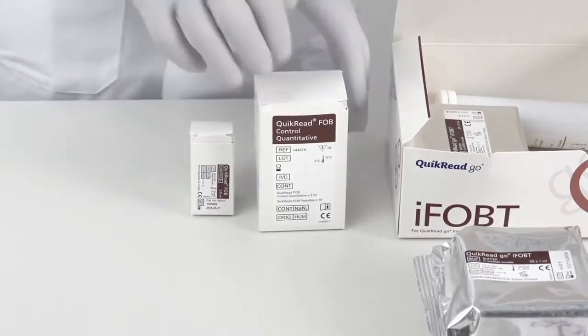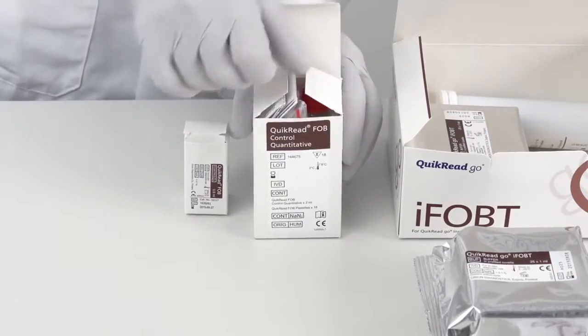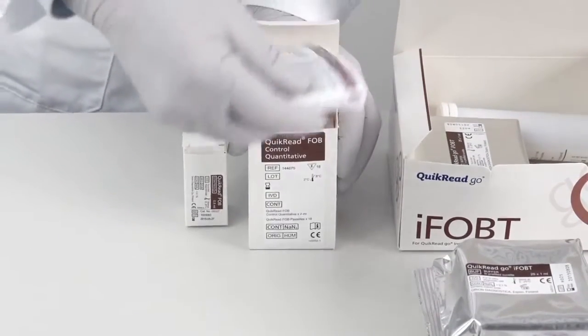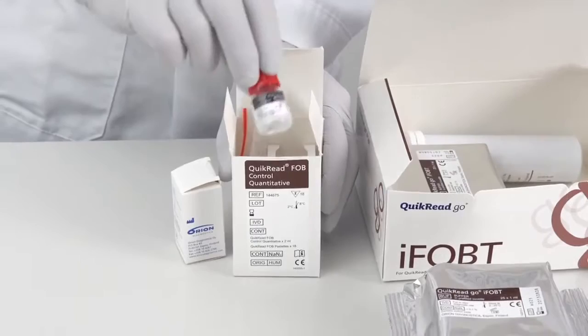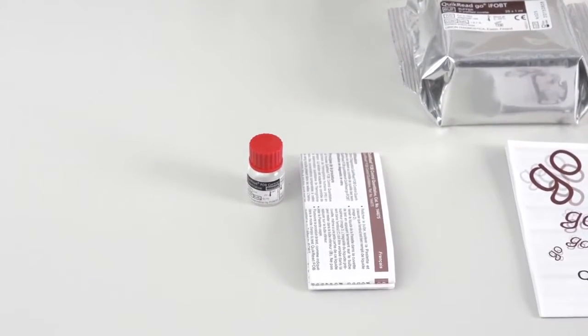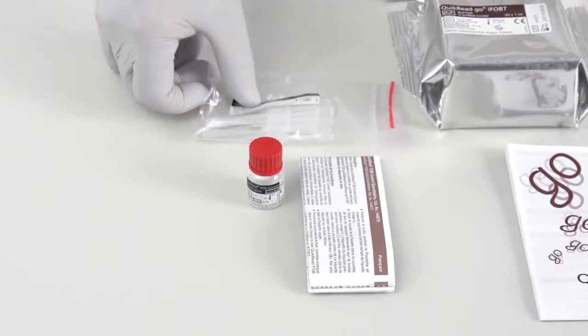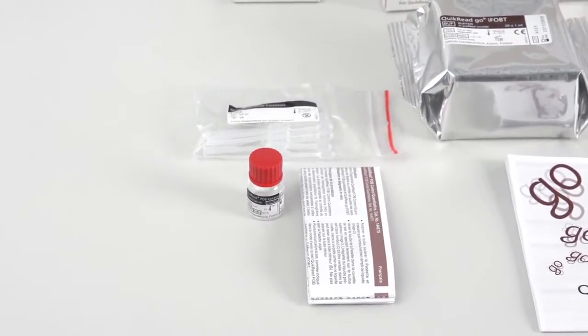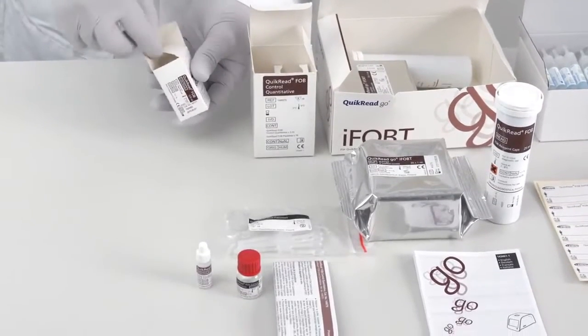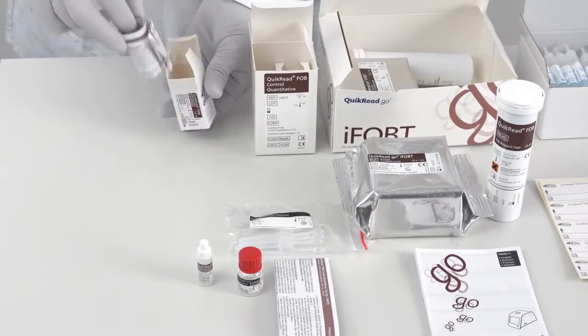The QuikRead FOB controls are separately available. The QuikRead FOB control quantitative kit contains instructions for use, a control vial, and a pastette pouch. The QuikRead FOB positive control kit contains a control vial and instructions for use.